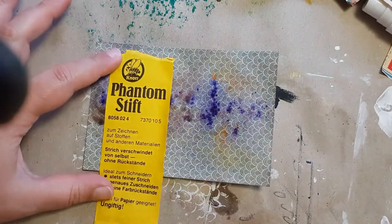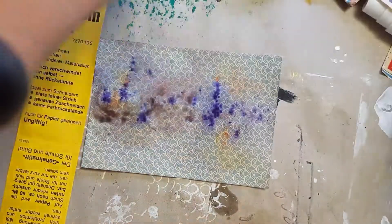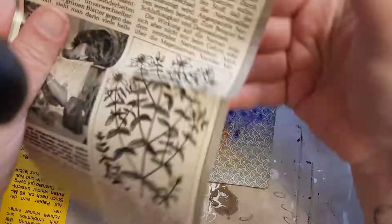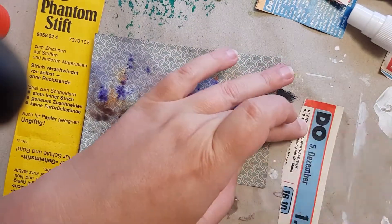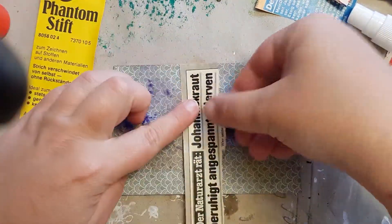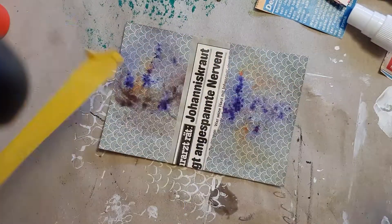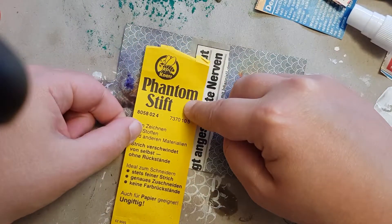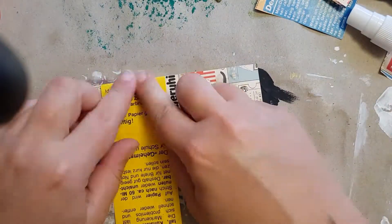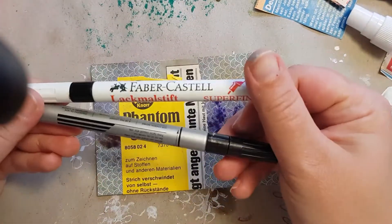I had this yellow label from a very special pen that my grandmother had years ago. I don't know which pen it is — I don't have the pen itself, but I had this label and I wanted to bring it to this card. I also had these little scraps that my grandmother collected from some magazines, and I thought this yellow would fit really well with the purple of the brush-o colors.